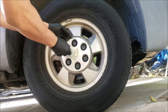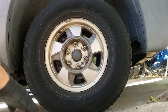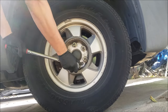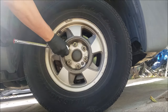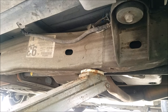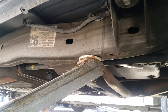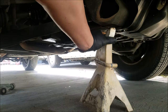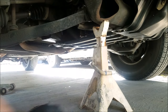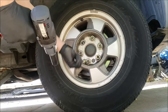We'll start by removing the wheel, which we'll need a 22mm socket for. I already started removing the plastic cap which covers the lug nuts. After removing the cap we can now loosen the lug nuts, and once we got them all loose we can use the jack to lift the truck till the wheel is off the ground, making sure that we use the jack stand as well. We can now remove the lug nuts and the wheel completely.